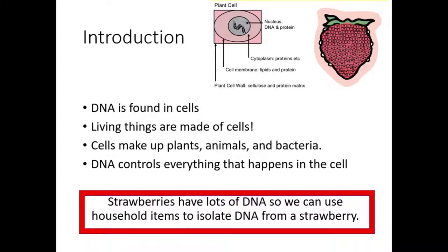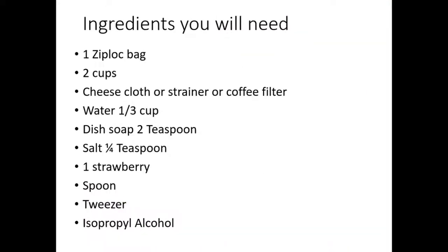So we can use household items to isolate DNA from a strawberry, and that's what we're doing today. In order to take out DNA from a strawberry, these are the ingredients — the household items — that you will need: one Ziploc bag, two cups, a cheesecloth or a strainer or a coffee filter, water, one-third of a cup of dish soap, two teaspoons of salt, one-fourth of a teaspoon, one strawberry, a spoon or something to mix, tweezers, and isopropyl alcohol.